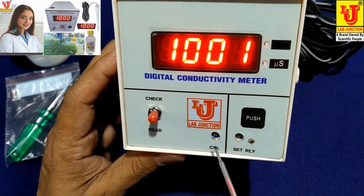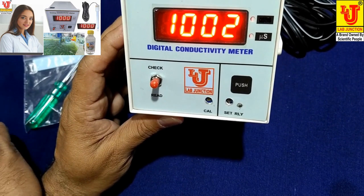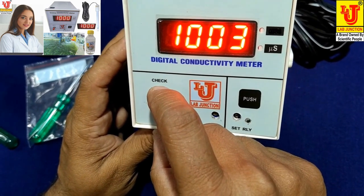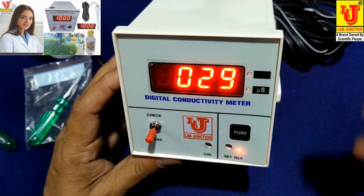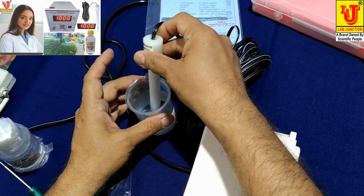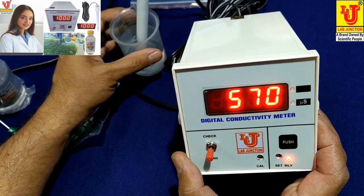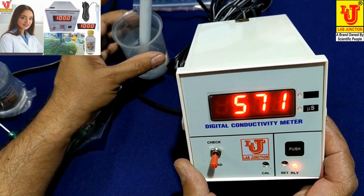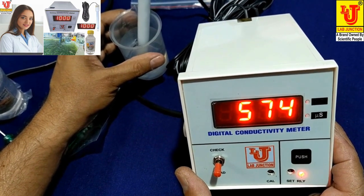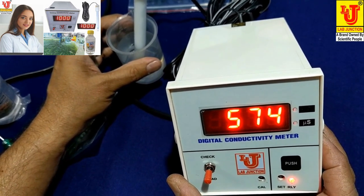When you want to read your conductivity, directly go to your switch-on read position. It reads your conductivity — like I am dipping the conductivity cell in the sample, and it reads the conductivity value of 573 microsiemens. Its range is 0 to 2000 microsiemens.